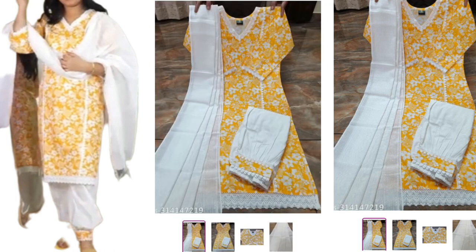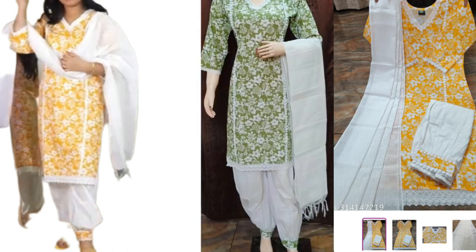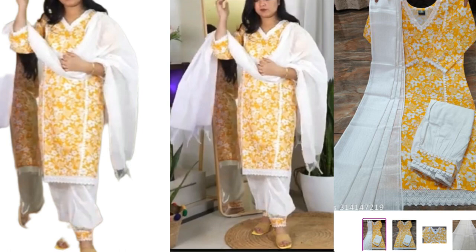With this comes the dupatta. It's a white color dupatta — a cotton type. It's a long dupatta.